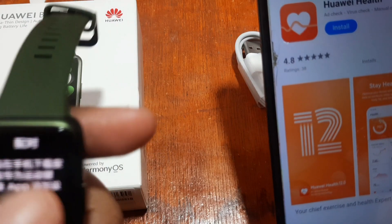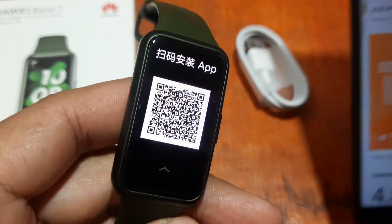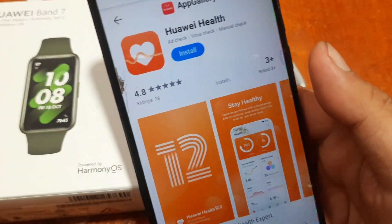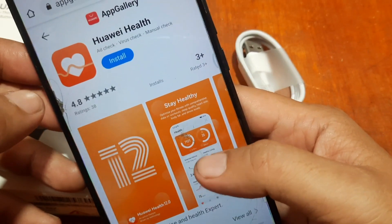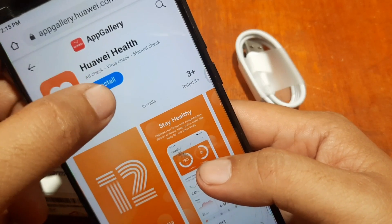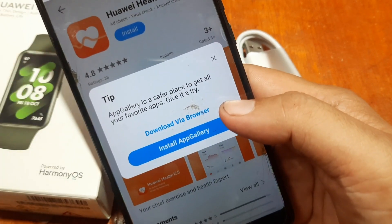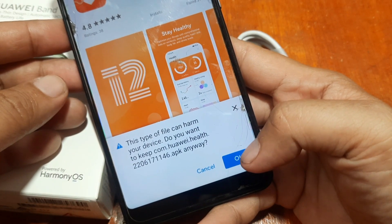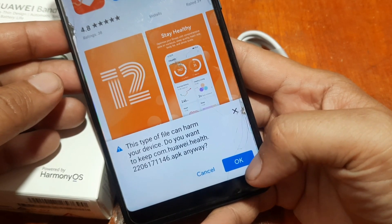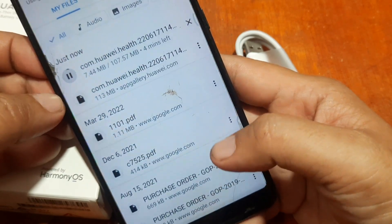Just scan this QR code to install the support app. We already scanned it and we are directed to this website. When you install the app here, it will ask you to download it via the App Gallery or the browser. If you pick the browser, it will ask you to install an APK file, so you have to sideload this app and install it directly on your smartphone.